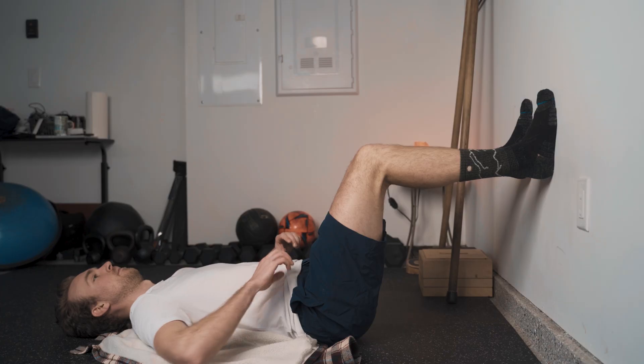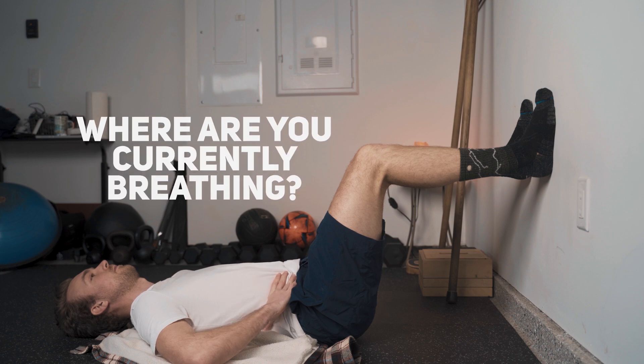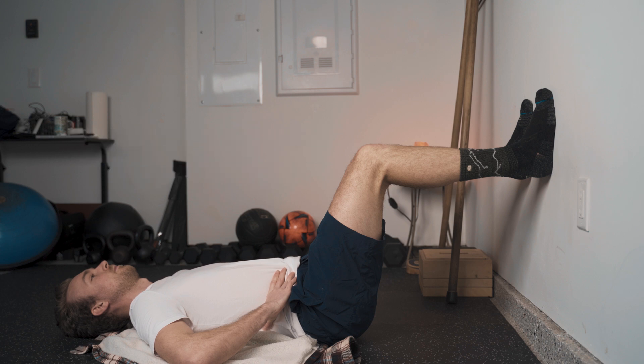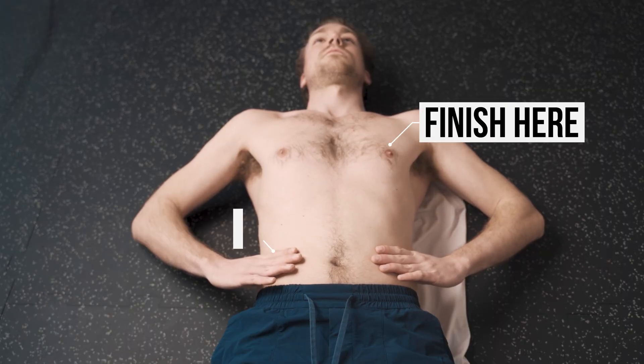Once you're all settled in, you're on your back, you maybe have your hands on your side as you see me here. What you're going to start to do is notice first and foremost where it is that you are currently breathing. All we're going to do to start with is go through five to six breaths, and just get this baseline understanding of where it is that we breathe to begin with. Once you've gone through your five or six breaths and you've tuned in a little bit, what we're going to start to play with is sending pressure first into our abdominal wall, which is kind of this imaginary cylinder right above your hips. And then we're going to follow that breath through into the rib cage, going through this in a pretty specific way.